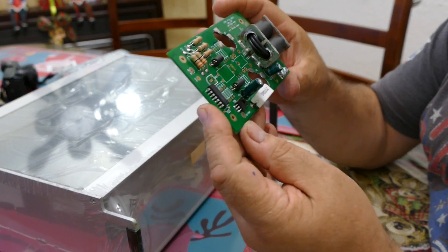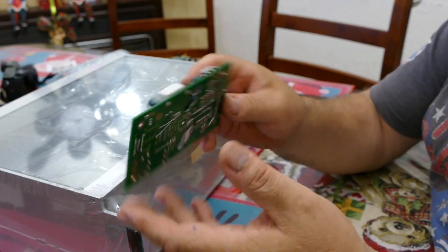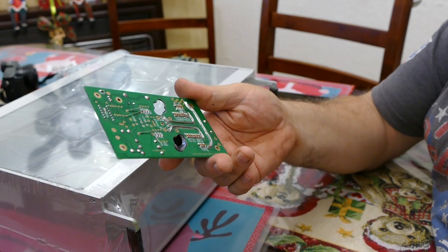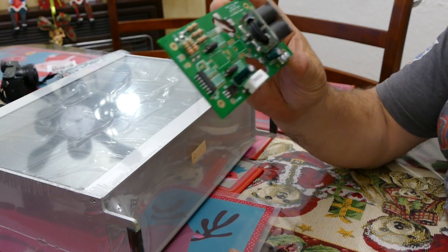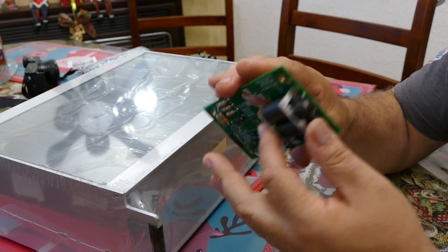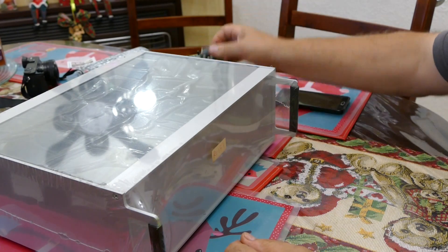This is a 150-watt power amplifier — mostly complete. It still needs a few resistors and one transformer to be wound, and then it'll be a complete 150-watt PA for the transceiver.